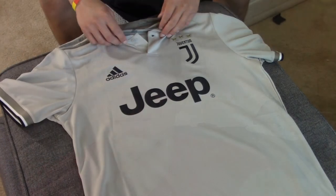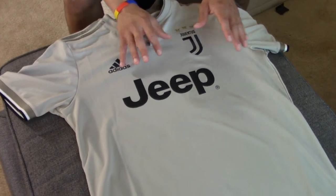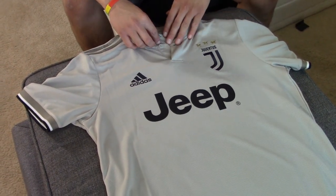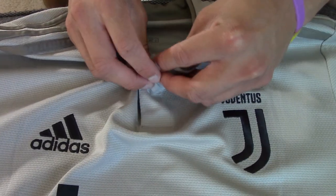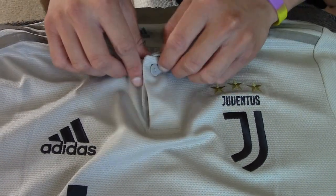Okay guys, so here's the jersey. You can see the color is like greenish-brownish, like army colors. The collar has a button where you can unbutton or button it. The size is medium, by the way — I'm a medium.